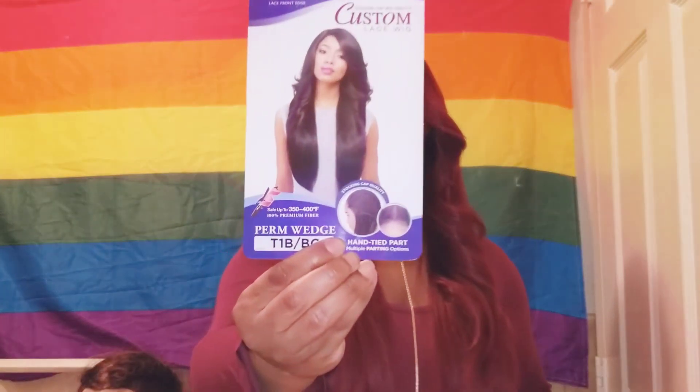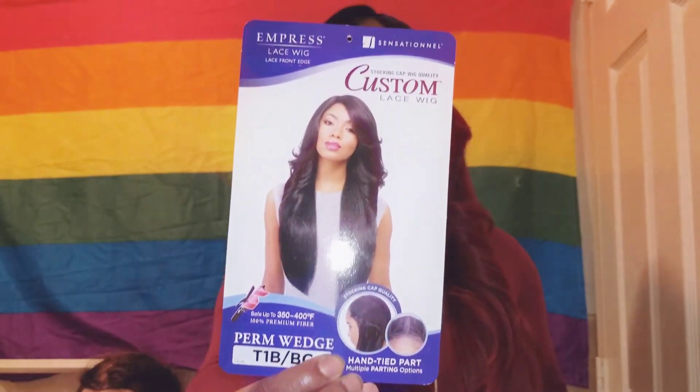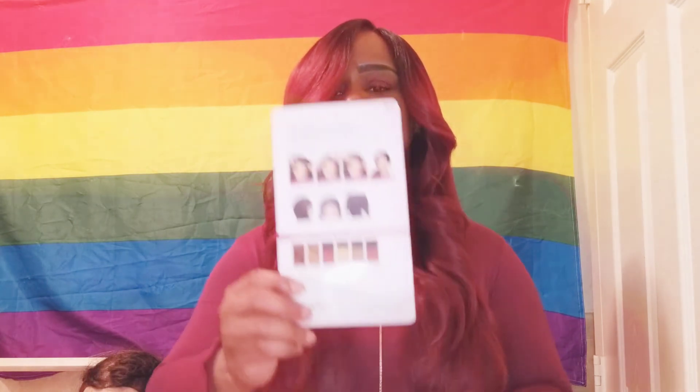This gorgeous wig I have on, I absolutely love her. She feels so nice, so soft, so natural, and very relaxing on my head. This is a perm wedge wig. Isn't she absolutely gorgeous? I have her in the color T1B slash BG. She can be curled up to 350 to 400 degrees. She is an Empress lace wig by Sensational. She is a hand-tied part, but she is also a multiple part. You can put her right, middle, or left.